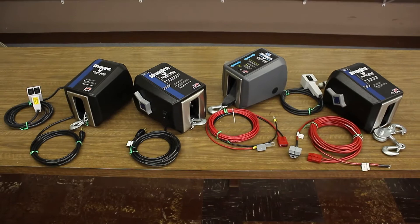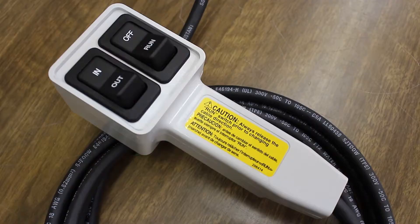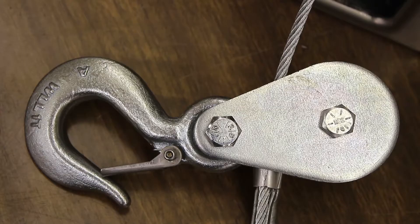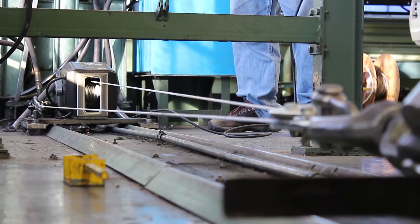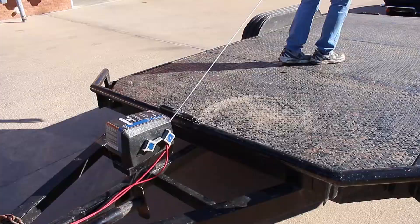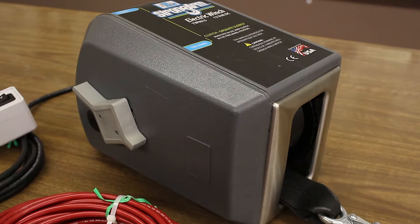A wide variety of optional special features can be added to most models, such as a wired handheld remote so you can operate the winch at a distance, a pulley block and hook that allows you to double-line the winch's cable to increase weight capacity, and a clutch lever so you can freely pull line from the winch to attach to your load.